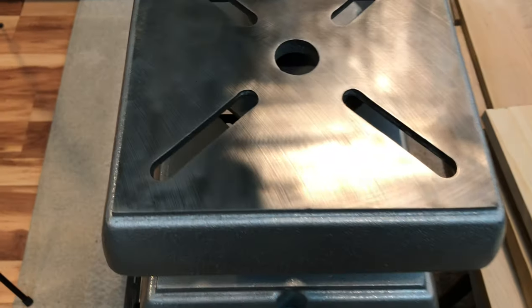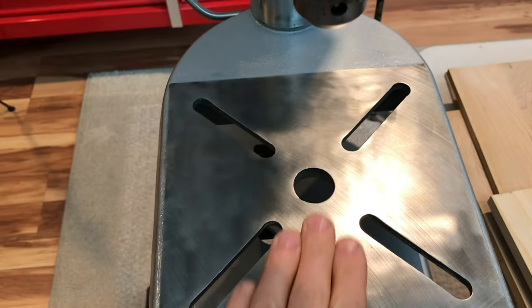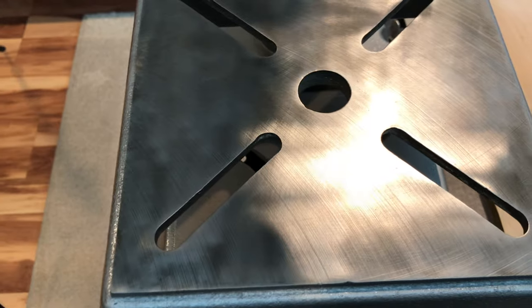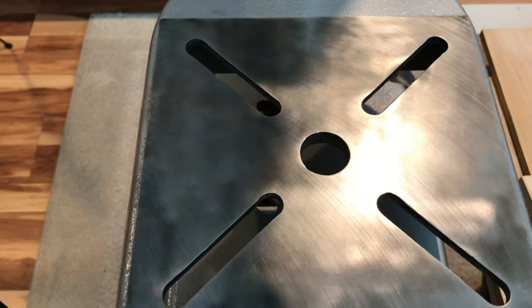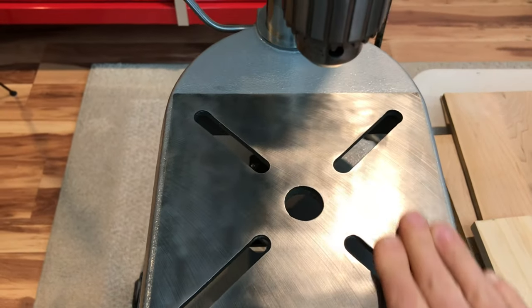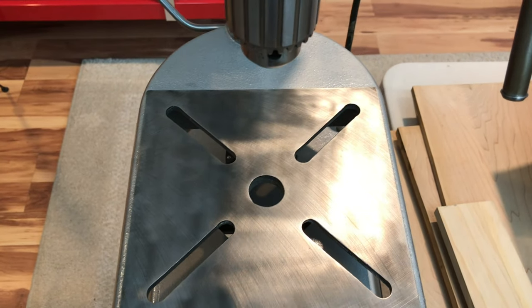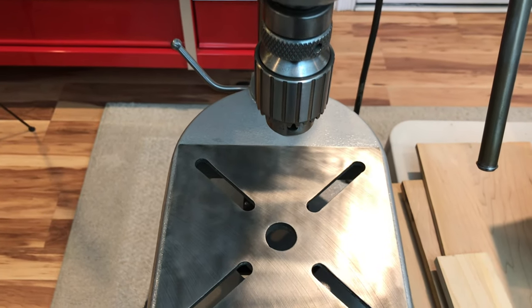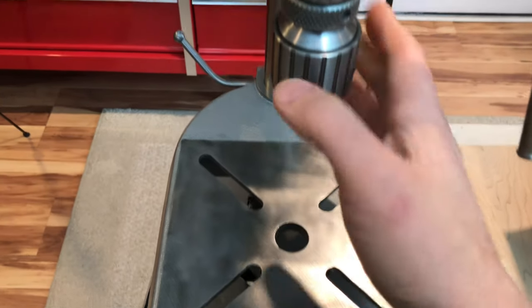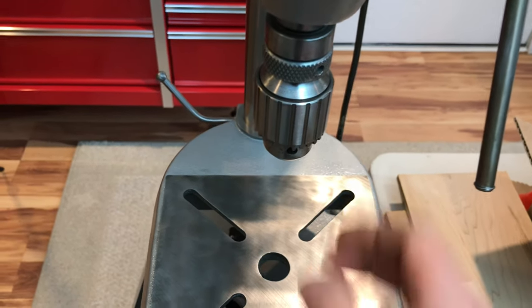Surfaces like my table saw surface — the cast iron — a lot of times it gets scuffed up and roughed up. And if you use this product on it, it's great because it'll dry with a nice film. You can even use it in things like your chucks because unlike WD-40, if it does get in there and dry, that's fine — it's slick. It's not going to dry up on you and cause it to gum up and seize.